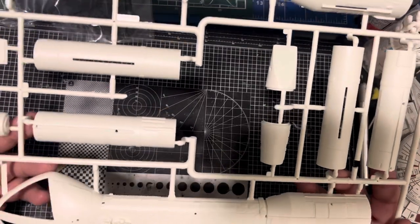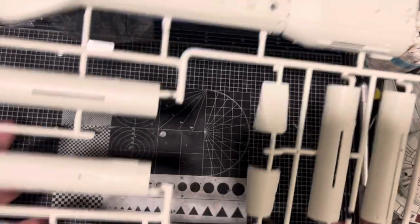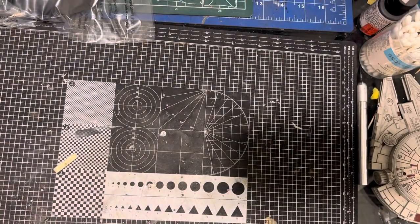I'm really excited about this — I've been waiting for this to come out. I love Space 1999; it was one of my favourite shows when I was a kid.